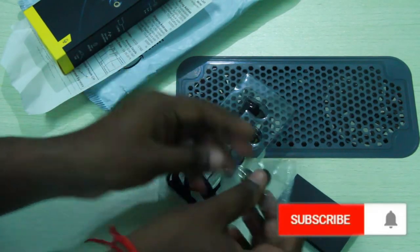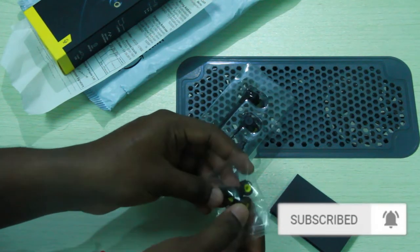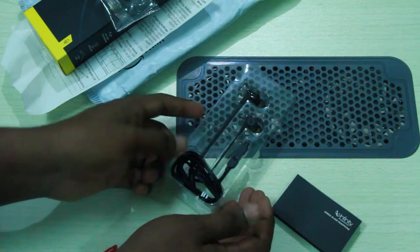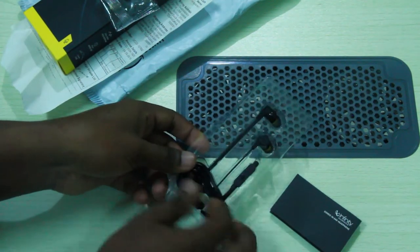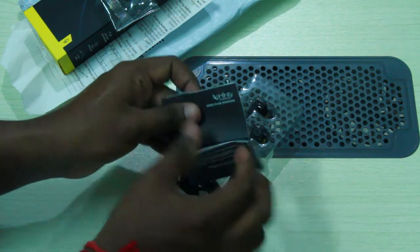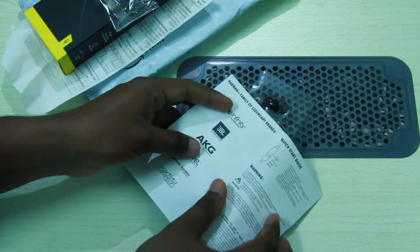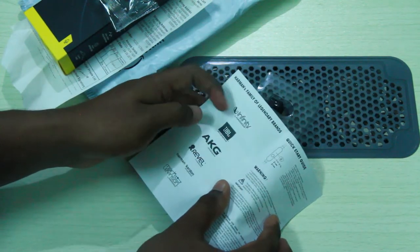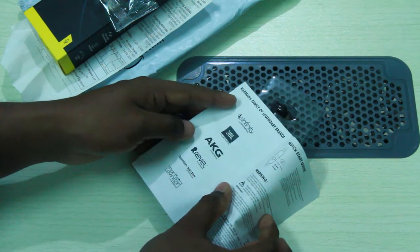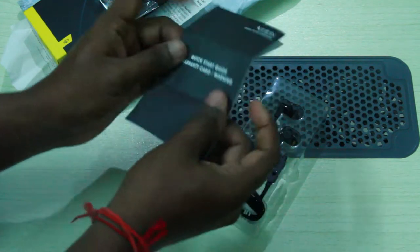We have extra ear tips inside — large and small sizes. We have a manual here and a quick guide. We have a quick start guide. This covers the Harman family brands including JBL Harman and AKG Harman.